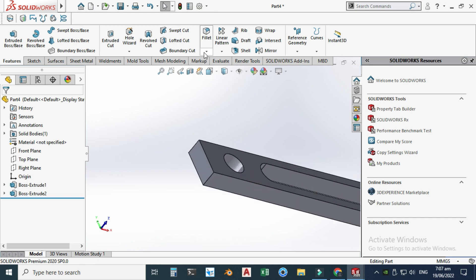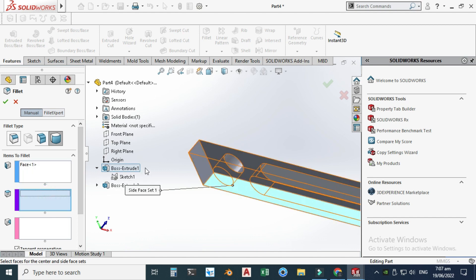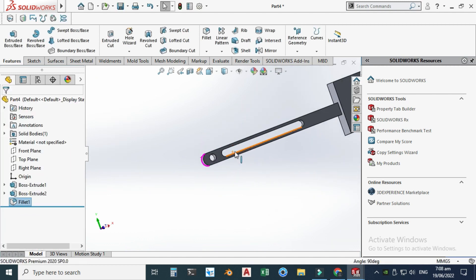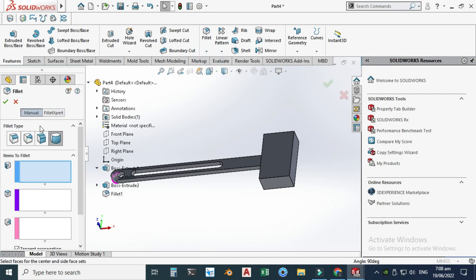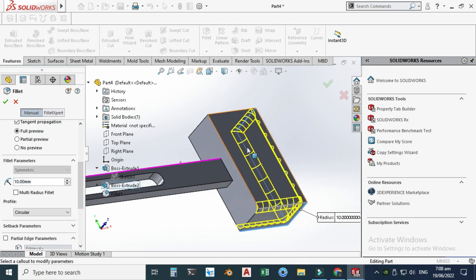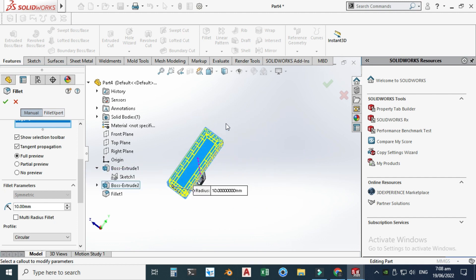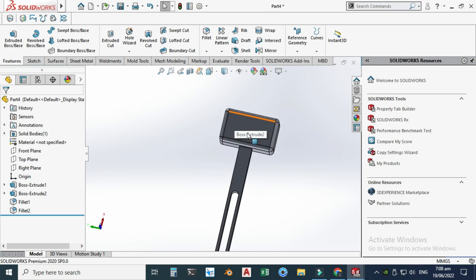We'll use the Fillet feature to smooth the edges. First I'll use the full round fillet — select this face, this face, and this face. Now you can see a full round fillet. Then let's apply a constant size fillet of 10 mm radius. Select this edge, this edge, this edge, this edge, this edge, and a few more. Now the head of this hammer is smooth.